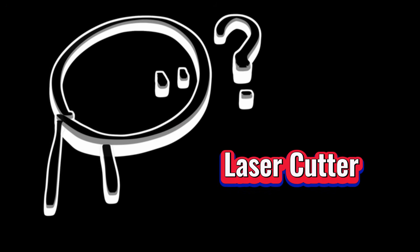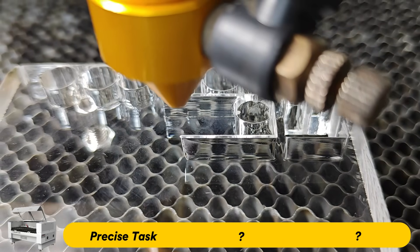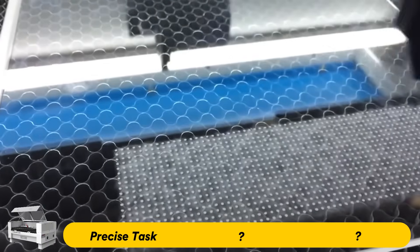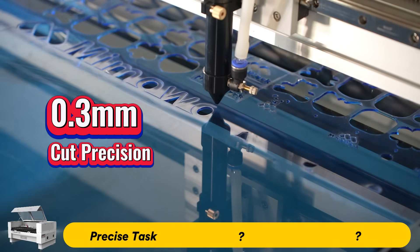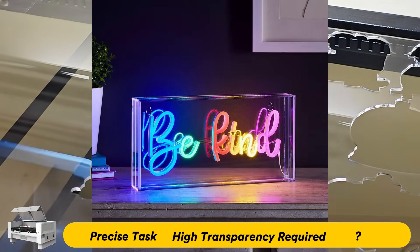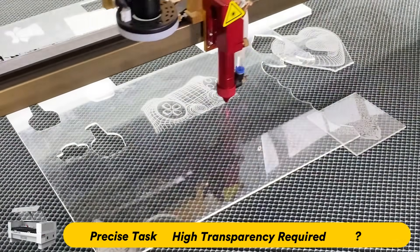Who should choose a laser cutter? It's ideal for tasks requiring high precision. For acrylic die boards, medical parts, car and airplane dashboards, and LGP, a laser cutter can achieve 0.3mm precision. For clear acrylic projects like light boxes and LED display panels, lasers ensure unmatched clarity and transparency.